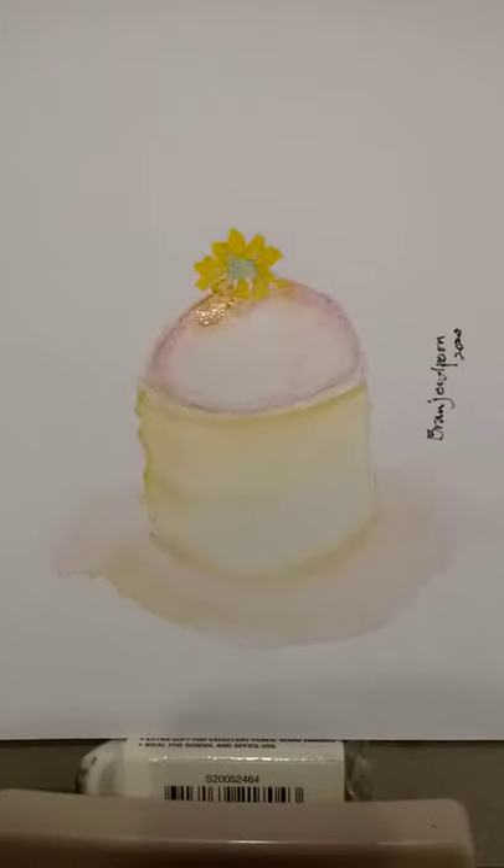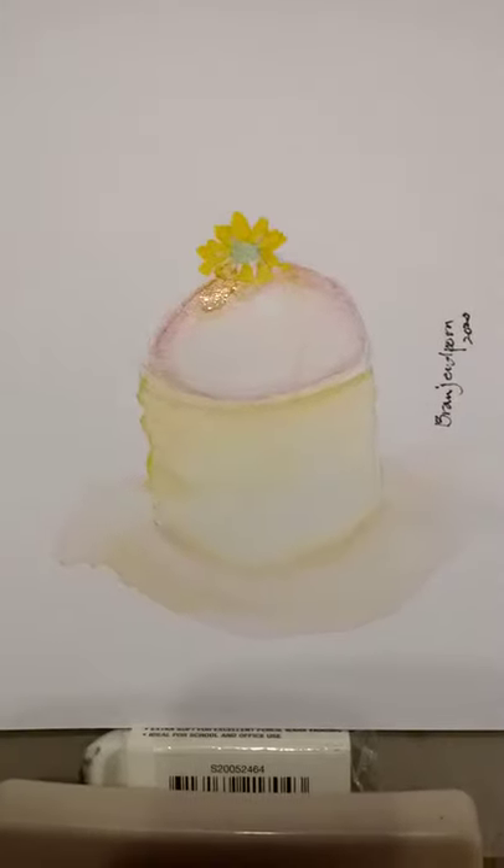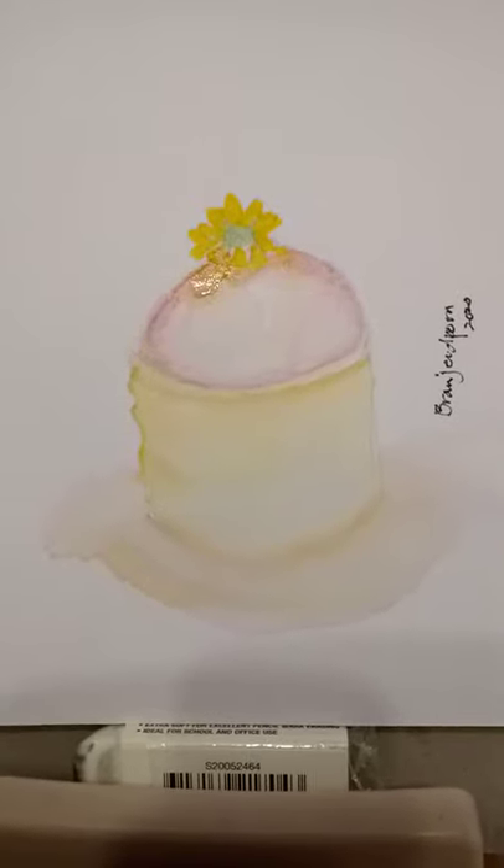Strawberry mousse tart — watercolour and watercolour paper, 6x8.